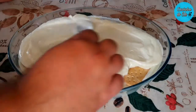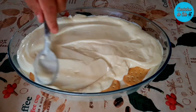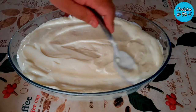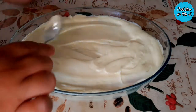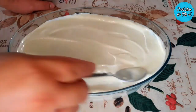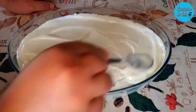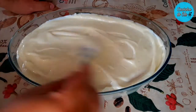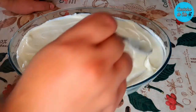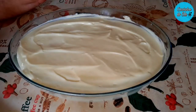Lembrando que a última camada deve ser com o creme. Olha só a leveza desse creme, ele chega a ficar aerado, cheio de furinhos, super levinho. E agora vou terminar de espalhar aqui perfeitamente. E vou levar à minha geladeira por 5 a 10 minutinhos para dar uma firmada nesse creme — uma leve firmadinha — para eu poder decorar aqui em cima depois. Eu volto em seguida decorando.